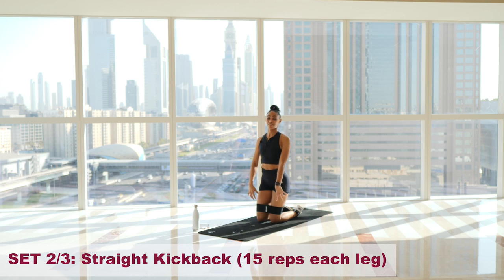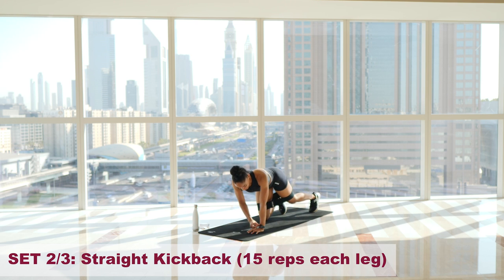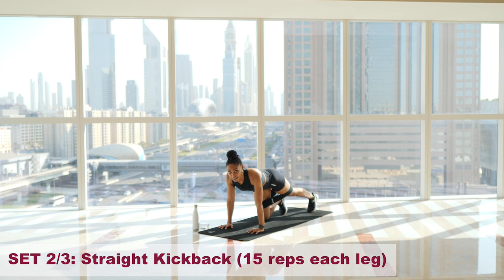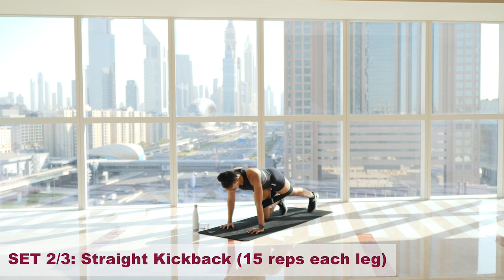You will also be feeling this on your stationary leg — the one on the ground is holding you in place, so that booty is active too. That is very much normal. Let's go straight back in. One. Two. Three. Four. Five — staying strong. Six — check your alignment and form. Seven. Eight. Nine. Ten. Eleven. Twelve. Thirteen. Fourteen — pulse and hold. Five, four, three, two, one. And relax.